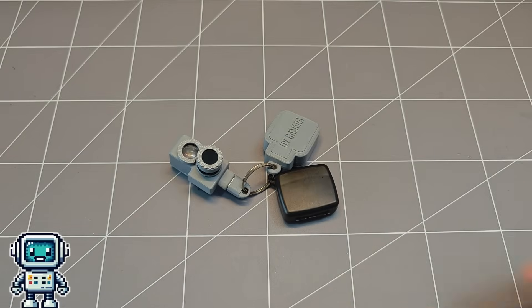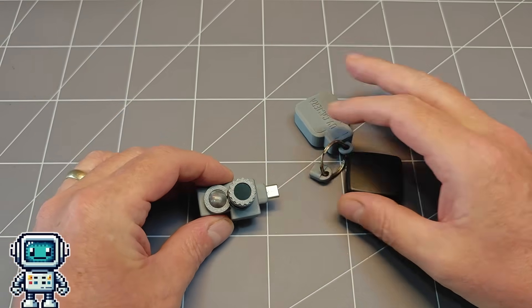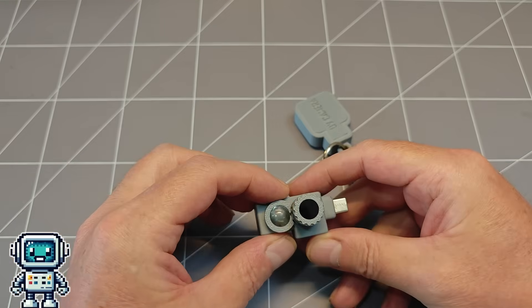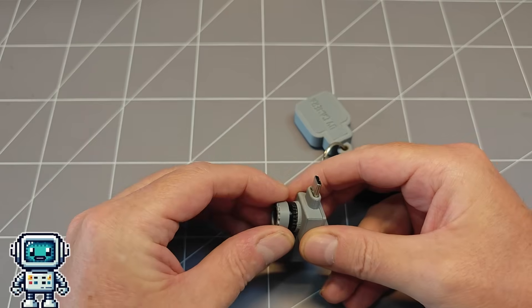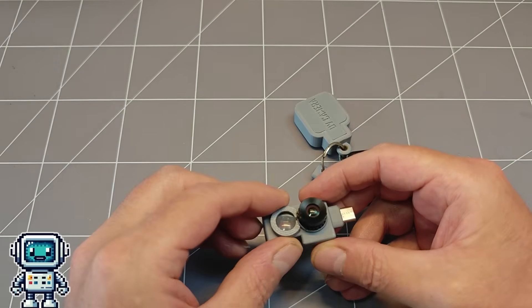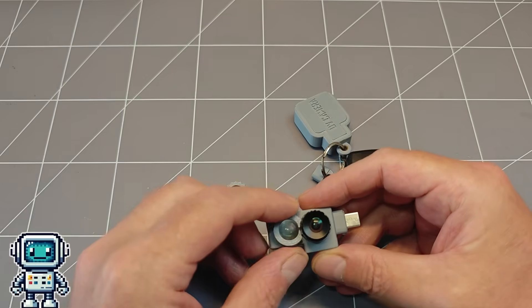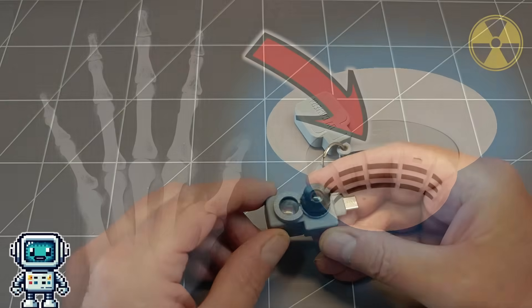So there you have it, a miniature key fob infrared night vision camera. Personally I really enjoyed this project — it unexpectedly jumped to the front of our queue of videos, mostly because it is just so simple for everyone to make. And before I forget, here is a quick teaser for our next video.